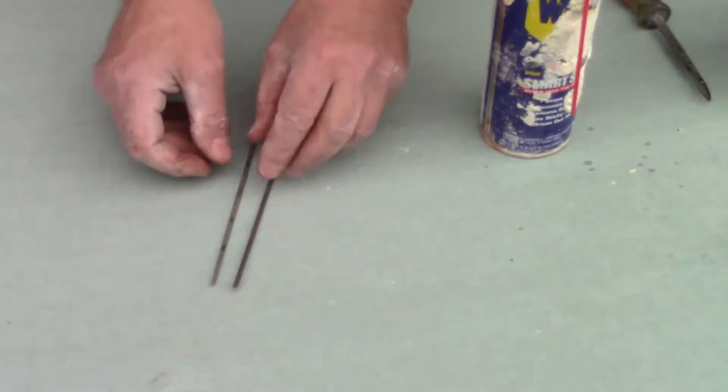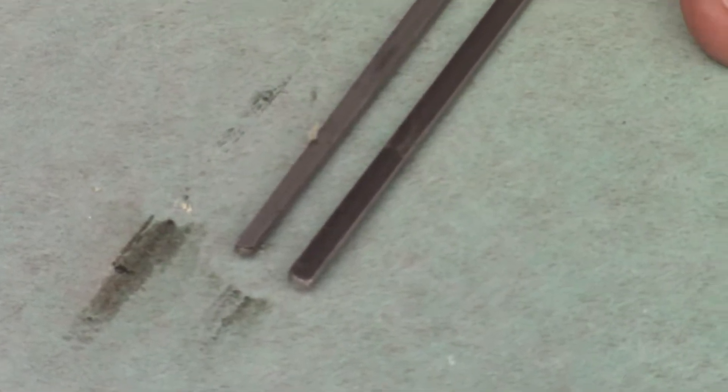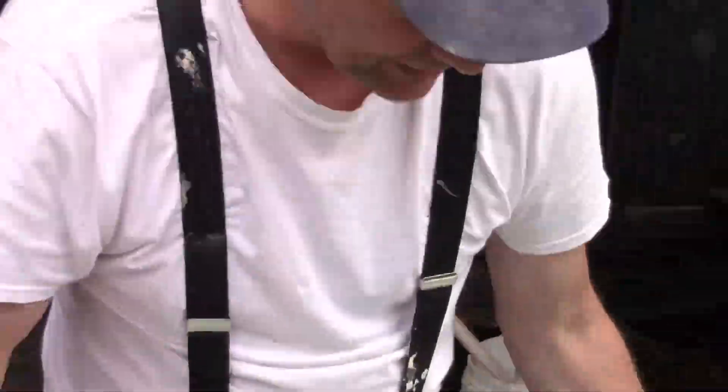If you look at it really closely, you can see how the end of this blade is just tapered down to nothing, and how much thinner that old blade is compared to the new one. See how much thinner it is? This was ready to be changed - it's been worn down from running it on the walls. Now I'm going to put the new blade in.